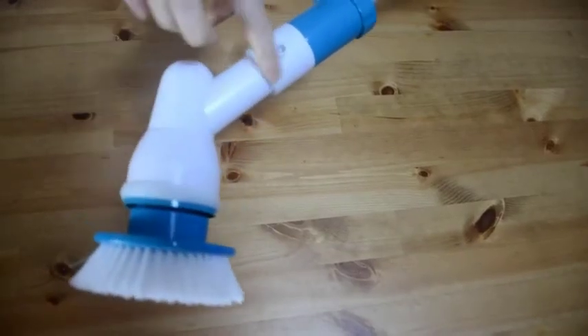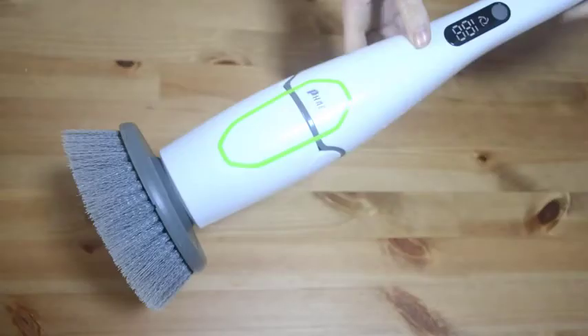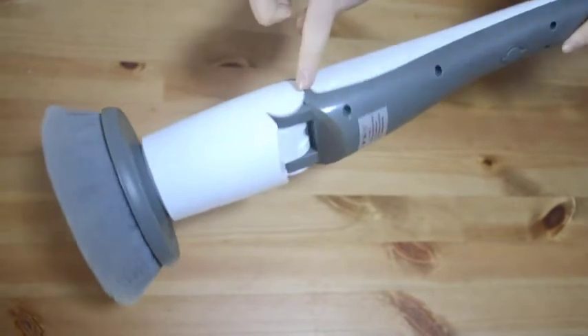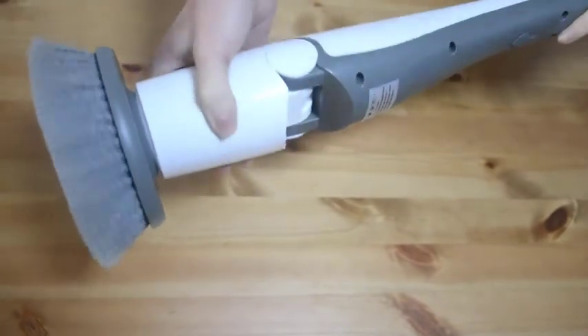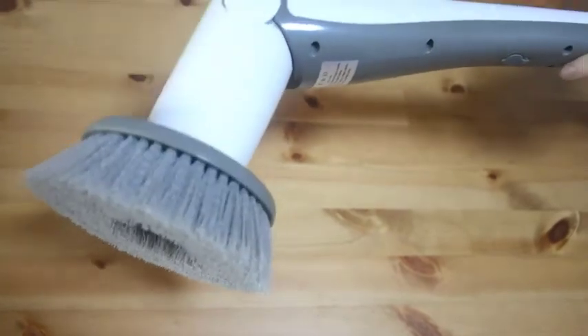The competitor has a fixed angle — you cannot adjust it the way you want. Our spin scrubber has a hinge so you can adjust the angle: you can use it like this, like this, or all the way like this.